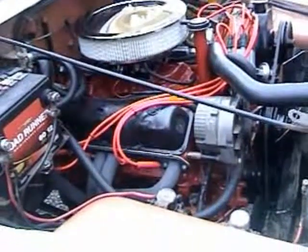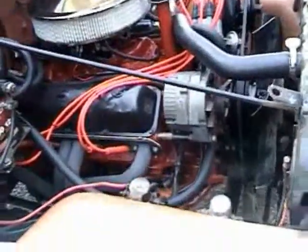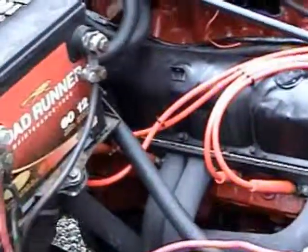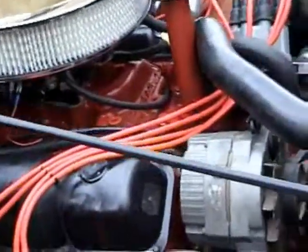All right, here she is, right back in where she belongs. Looks a little better this time than it did last time. I'll paint it up — all rebuilt.